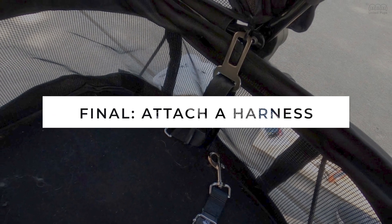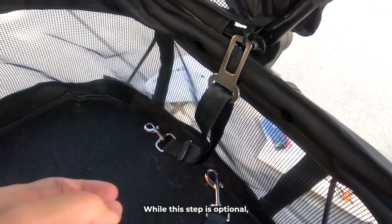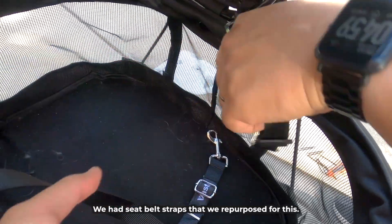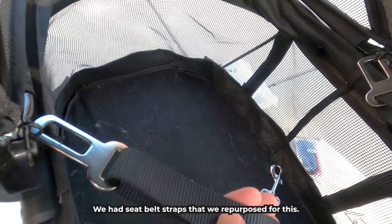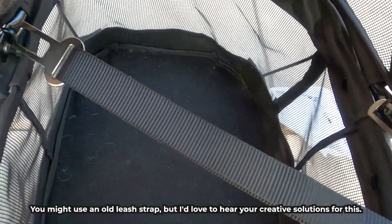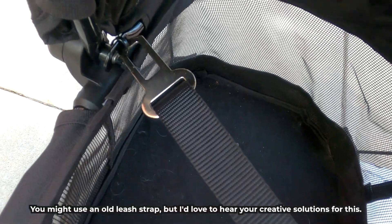Final step: attach a harness. While this step is optional, we like it because it makes us feel safer. We had seat belt straps that we repurposed for this. Simply zip tie them and adjust the length. You might use an old leash strap, but I'd love to hear your creative solutions for this.